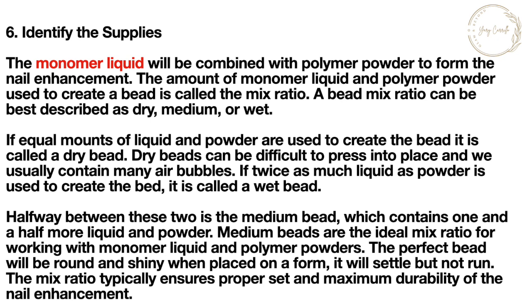The monomer liquid will be combined with polymer powder to form the nail enhancement. The amount of monomer liquid and polymer powder used to create a bead is called the mix ratio. A bead mix ratio can be best described as dry, medium, or wet.